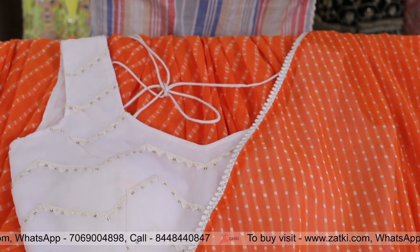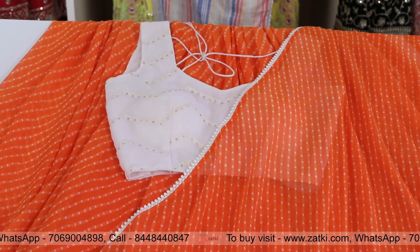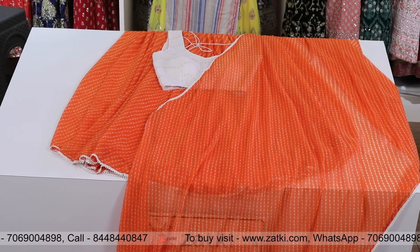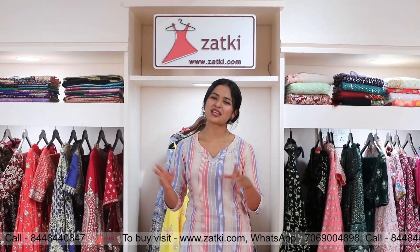The best quality of fabric can be used and you will get a great service. And if you don't want to see any patterns or colours, visit www.zarki.com. This is me, Ashna, and I'll see you soon. Bye-bye!